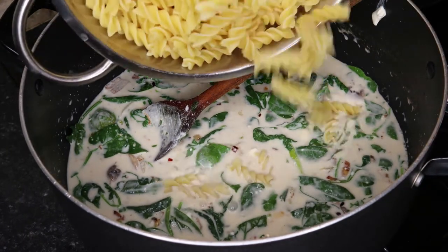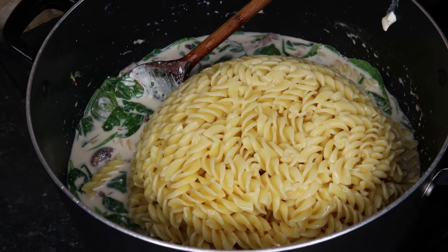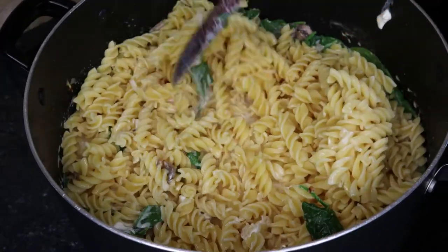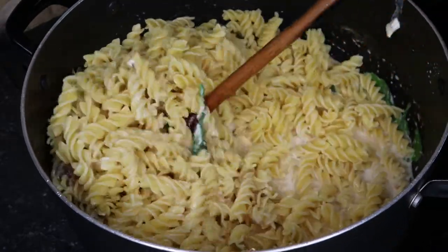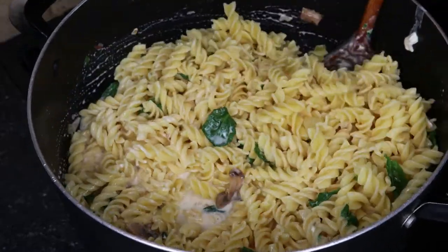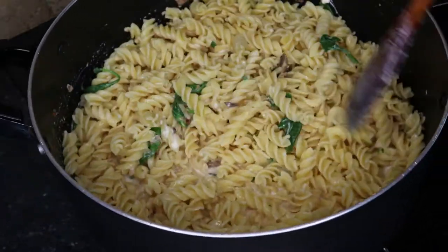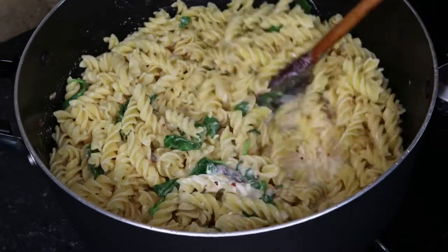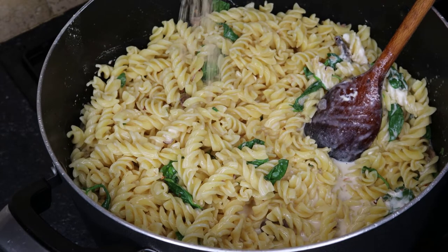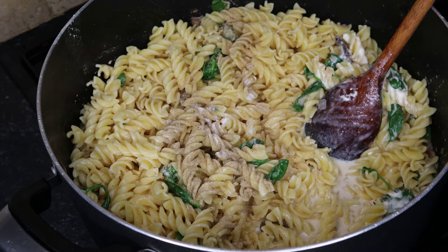Once you've thinned out the liquid, you add in your cooked pasta. This was quite a big batch I was making for my family — about one kilo of macaroni pasta. You're going to mix it and get it coated really, really well, and let the pasta absorb some of that flavor.